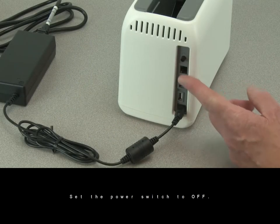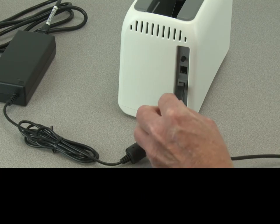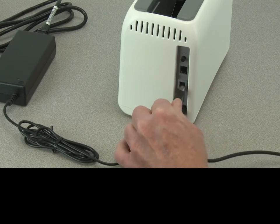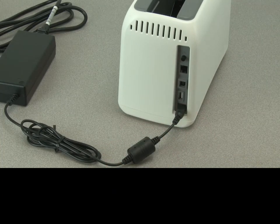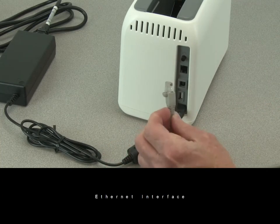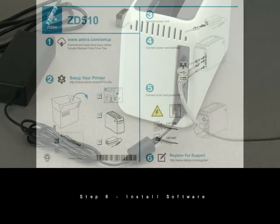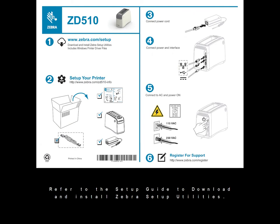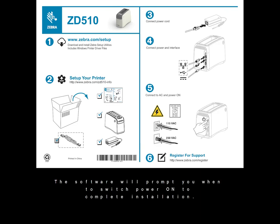Set the power switch to off. USB interface: connect the interface cable to the host computer. Ethernet interface: refer to the setup guide to download and install Zebra Setup Utilities. The software will prompt you when to switch power on to complete installation.